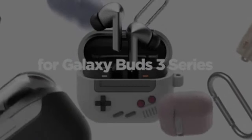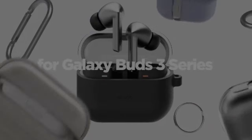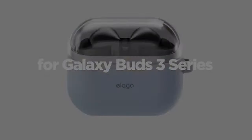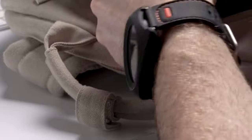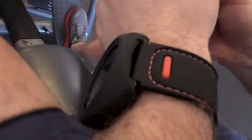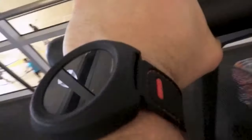Protecting your Galaxy Buds 3 Pro is essential for maintaining their performance and appearance. Hi, welcome to All Cases. In this video we are going to talk about the three best Galaxy Buds 3 Pro cases you can buy. This list is based on my personal opinion and research, and lists them based on quality, features, and pricing.